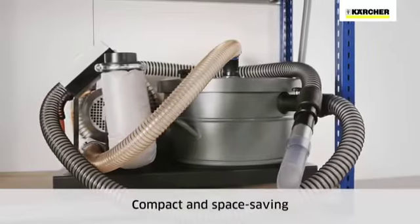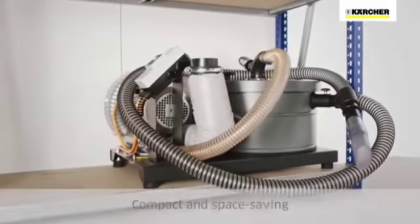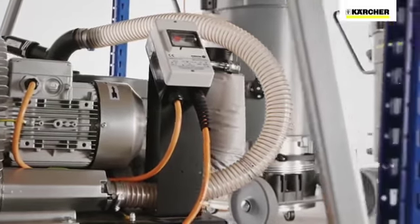Thanks to their compact design, IVR-B are suitable for use in confined work areas for vacuuming coarse metal fragments such as punchings and coarse chippings or swarf.